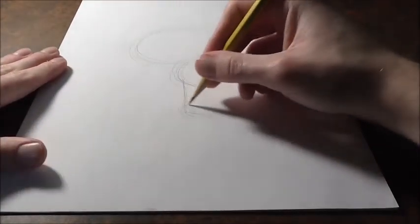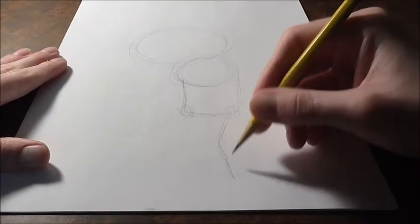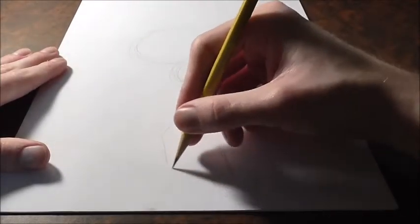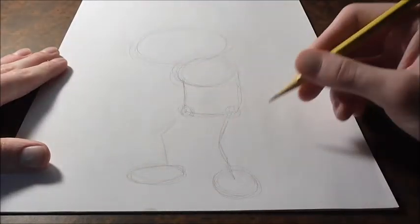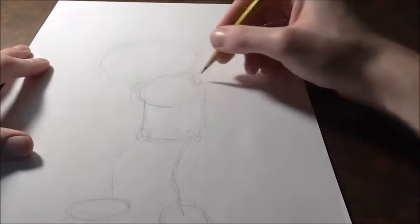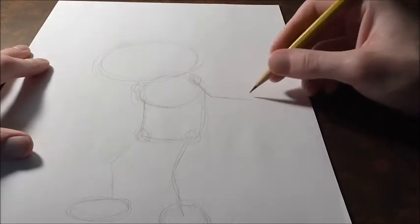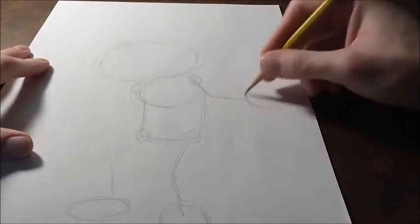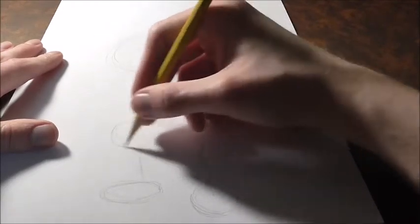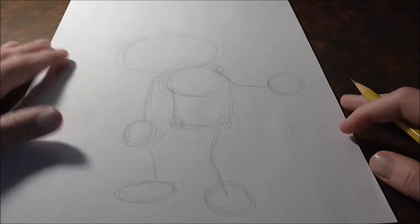Then we can draw kind of two circles for where his hip joints are going to be. He's going to have a leg that kind of bends down and over, and then he's going to have a foot. Then we can draw two circles for his shoulders, and his arm goes out and over with a big circle for his hand. We'll get a big circle for this arm here too. That's pretty much it for the gesture.